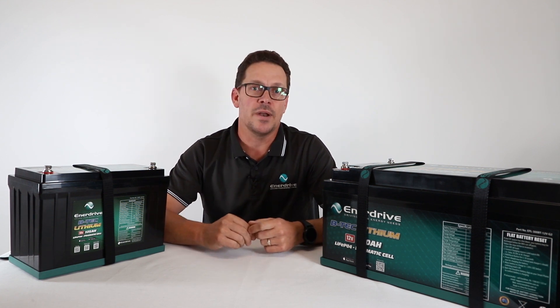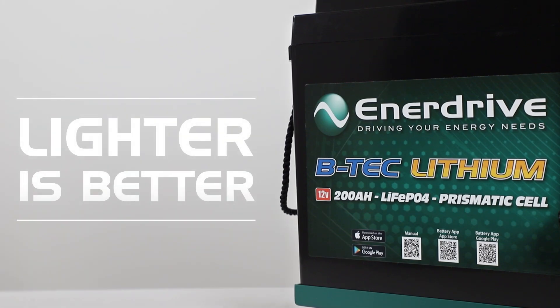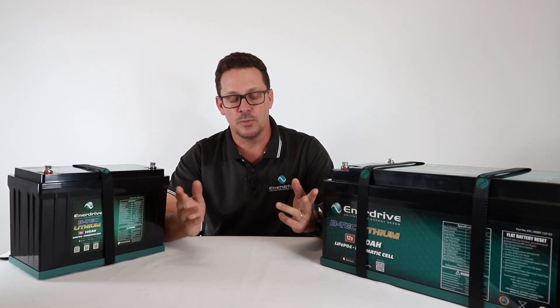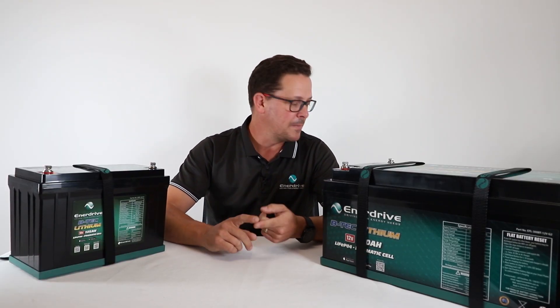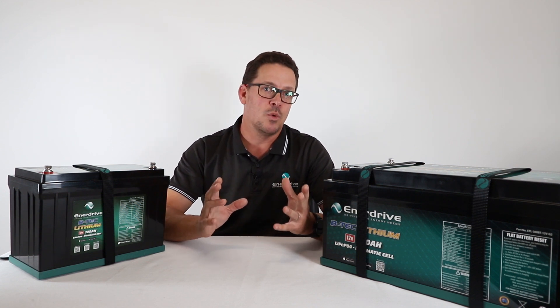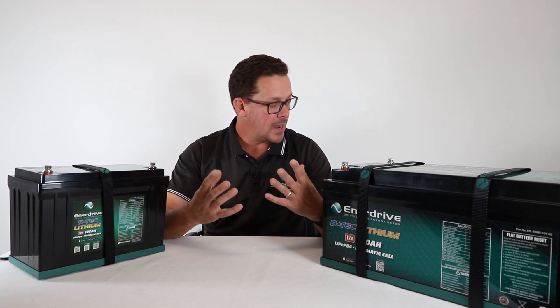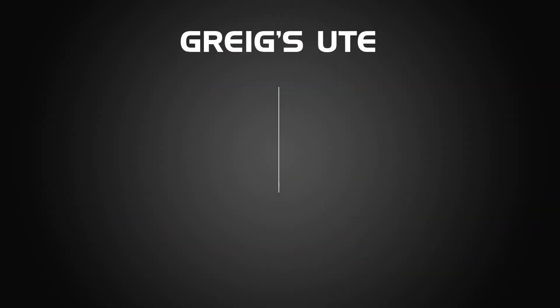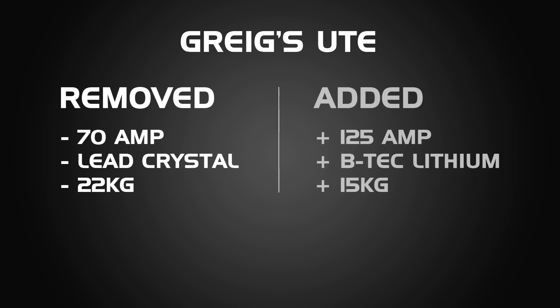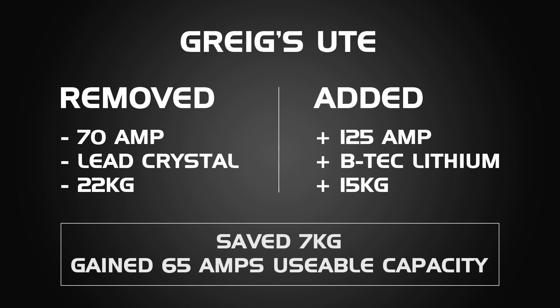First off, let's look at a key one — lighter. You want a lighter battery to store more equipment in your caravan, your four-wheel drive, to keep an eye on your masses and weights, and to store more beer most importantly. In my own ute, for example, I took out a 70 amp hour lead crystal battery at around 22 kilos and replaced it with a 125 amp BTEC at around 15 kilos — a saving of about 7 kilograms, but also 65 more amps of usable capacity.